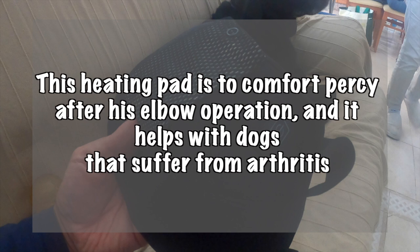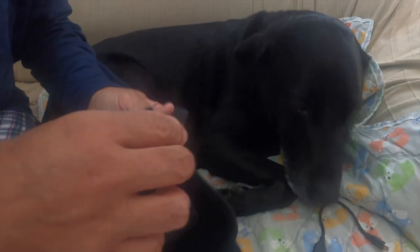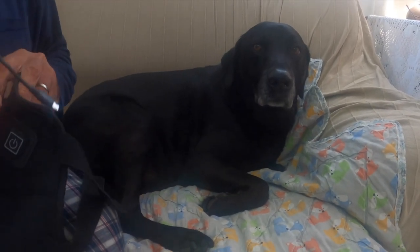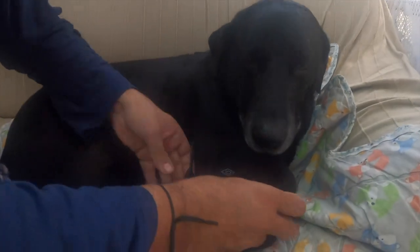Okay. We've got a heating pad here, and this is for Percy's leg. Is it good boy? So, what we've got here is a battery pack, USB cable, and a little pocket. We'll put this on.